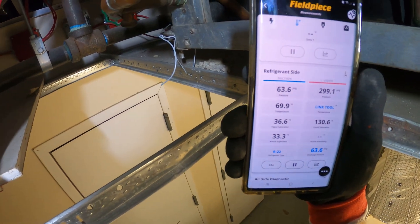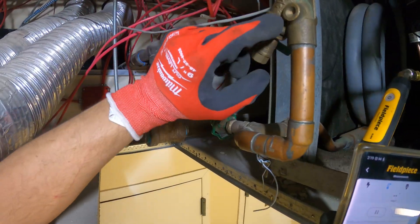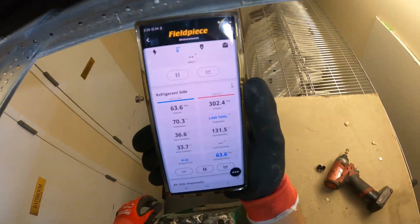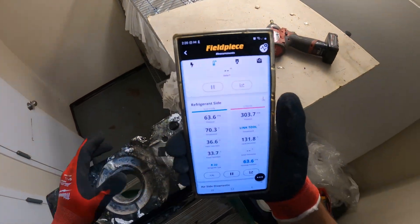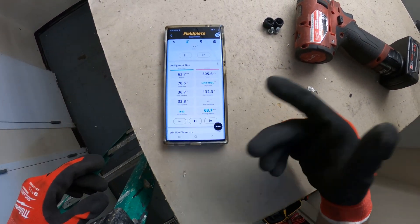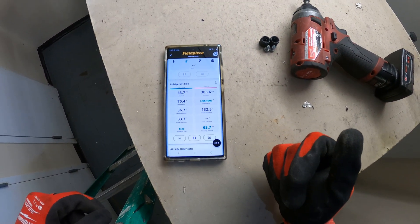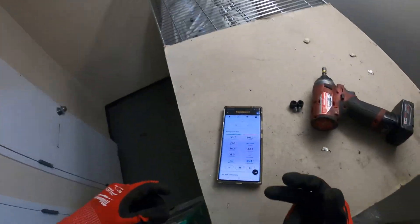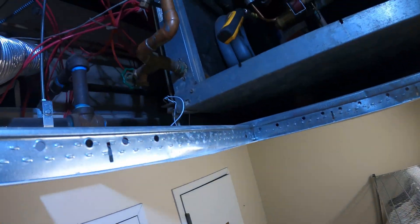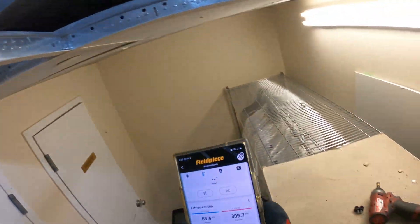Water temperature is at 70 degrees at the inlet. The inlet pipe is the one with the strainer. Got a 300 head, so we have a high pressure issue here — 305. Let's shut this down before it cuts off. It's just constantly getting higher. I'm suspecting that strainer right now.